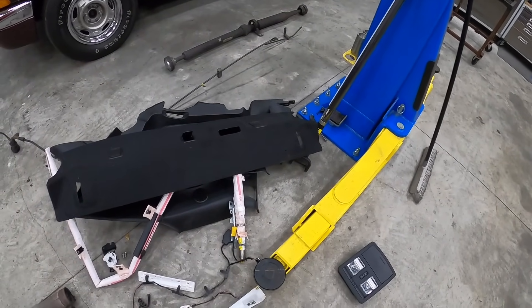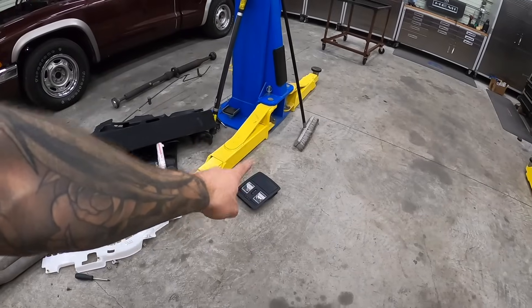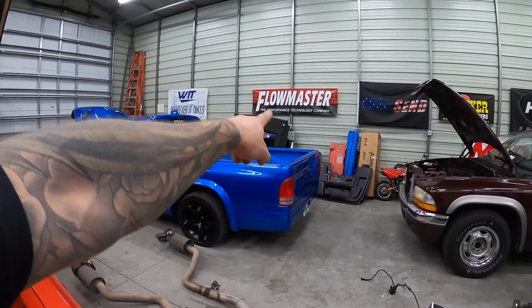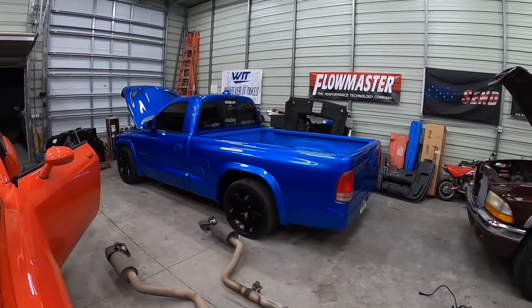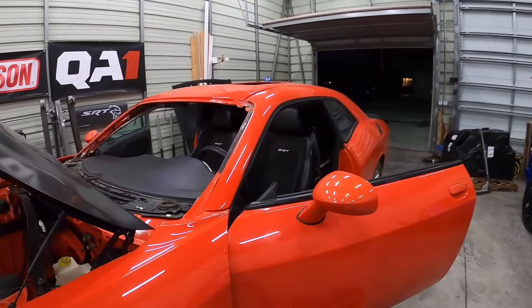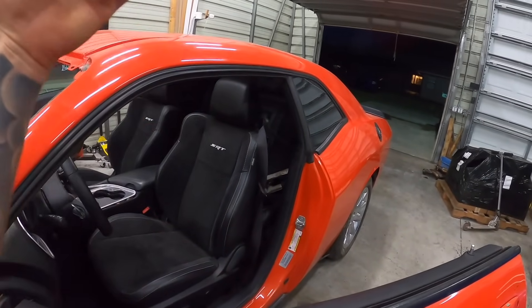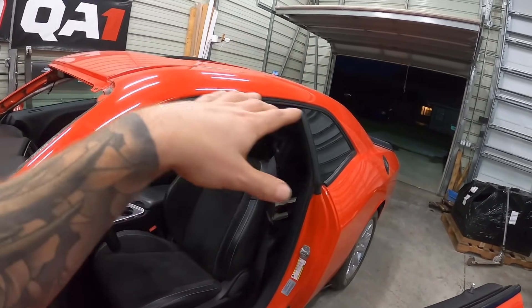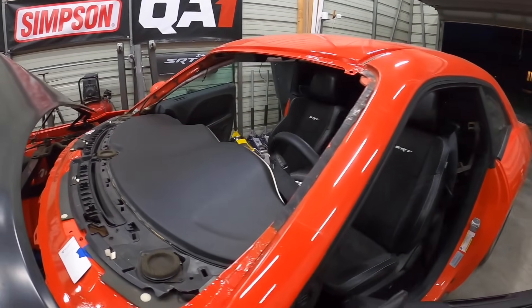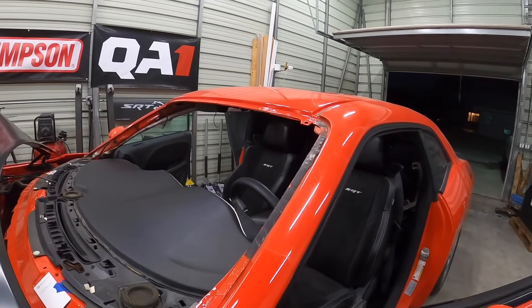All that will be ready to go once we get the sunroof in there. I'm going to peel out these seats so it's easier to work, peel out the back seats, change out the airbags — quite a bit of stuff — and just get this thing prepped for when the sunroof arrives, then we can button up the headliner.